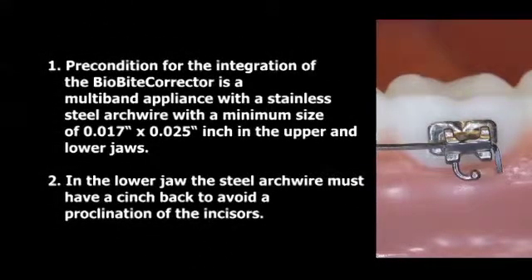Precondition for the integration of the Biobite corrector is a multiband appliance with a stainless steel arch wire with a minimum size of 17 by 25 in the upper and lower jaws. In the lower jaw, the steel arch wire must have a cinch back to avoid a proclination of the incisors.